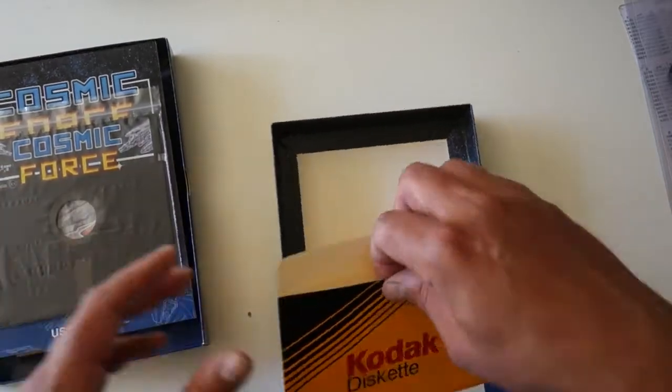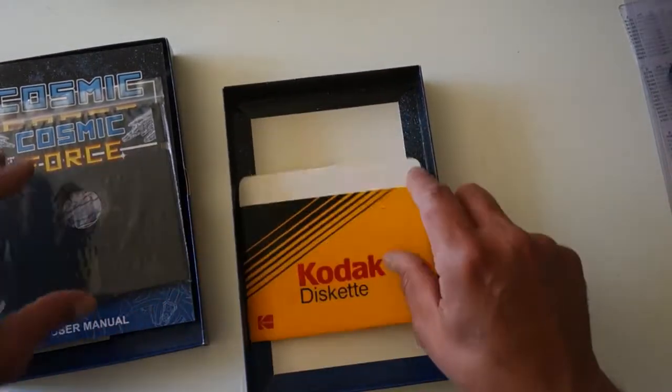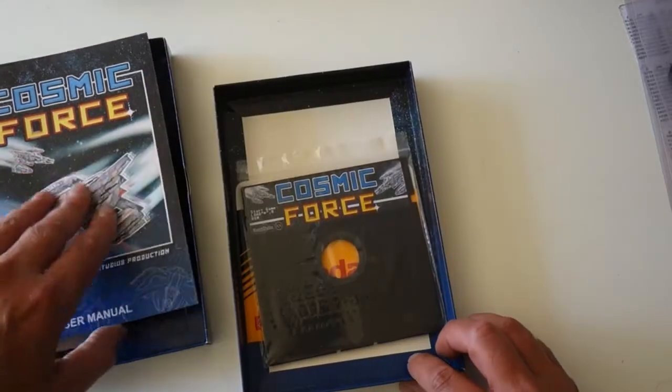And a disc. I haven't tried this, but it looks fine, and there's no reason why it shouldn't work.